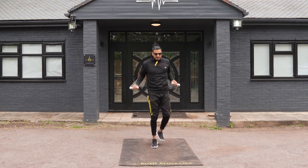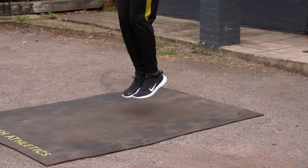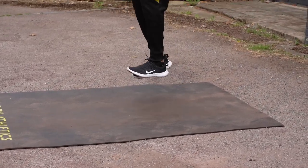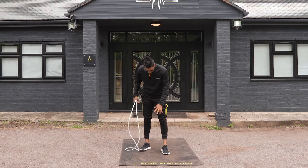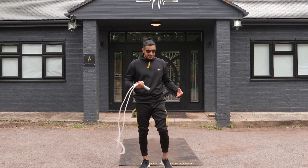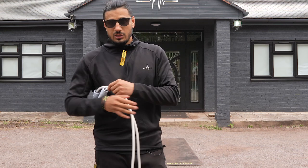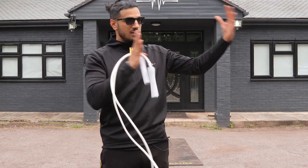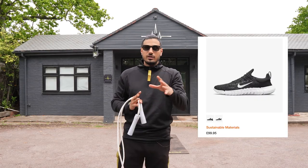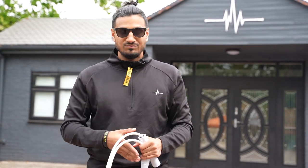Let me try a couple of moves. Say you're doing something like double unders — really really nice. Really nice, solid, really good set of trainers. The laces are also really nice, simple to tie up, simple to take off and put on, and I think the style and aesthetics look really good.